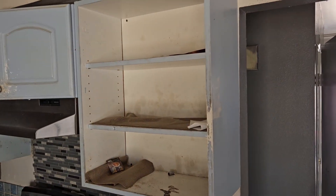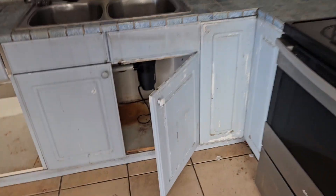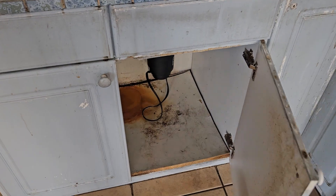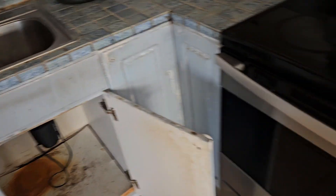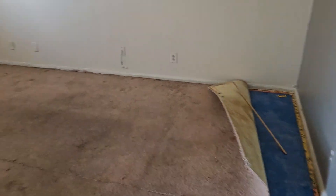Got to get some cabinet doors for there. We're gonna sand and paint all these cabinets, put new wood underneath. All this is gonna be nice vinyl plank flooring.